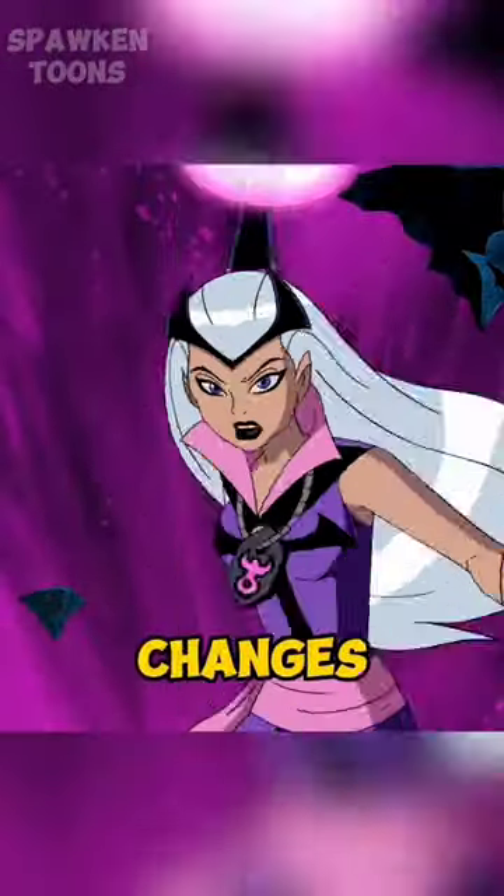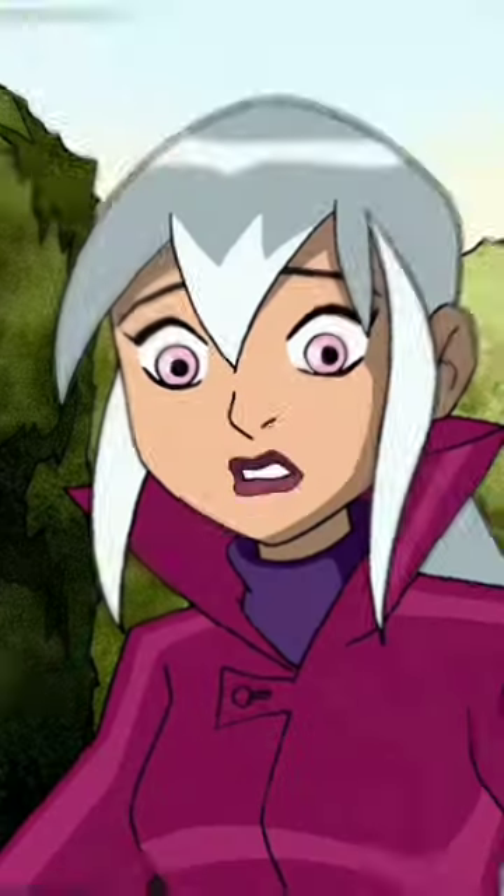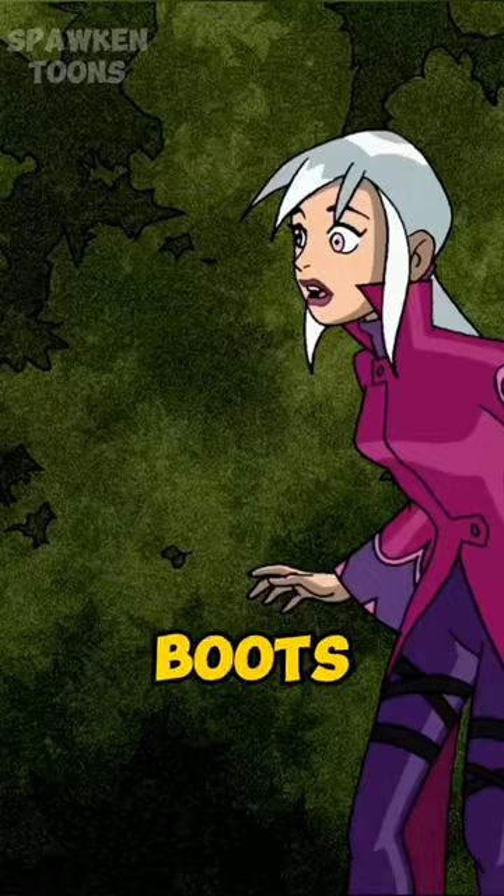Five Charmcaster design changes in Ben 10. In the original series, she wore a magenta coat with purple ends and long purple boots.